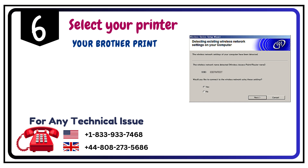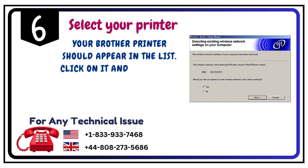Step 6: Select your printer. Your Brother printer should appear in the list. Click on it and follow the prompts to complete the setup.